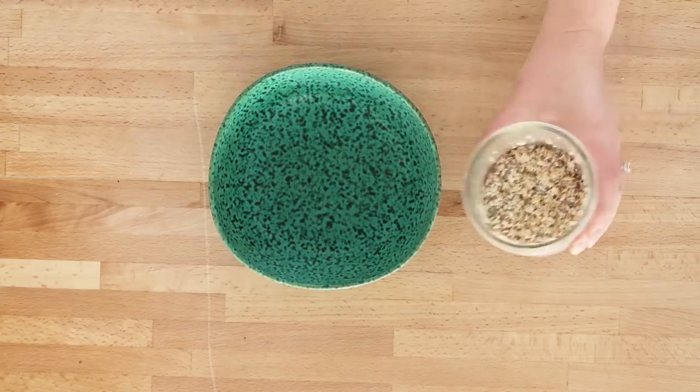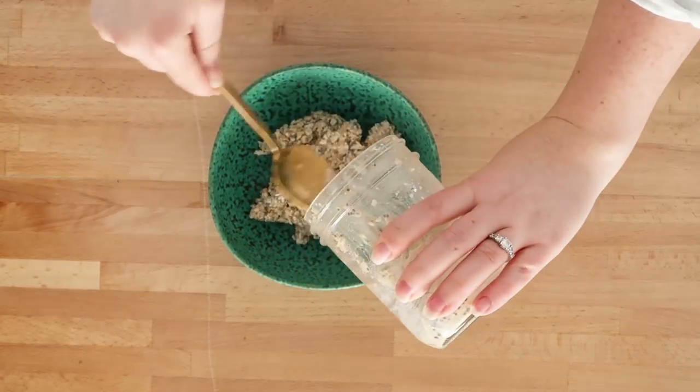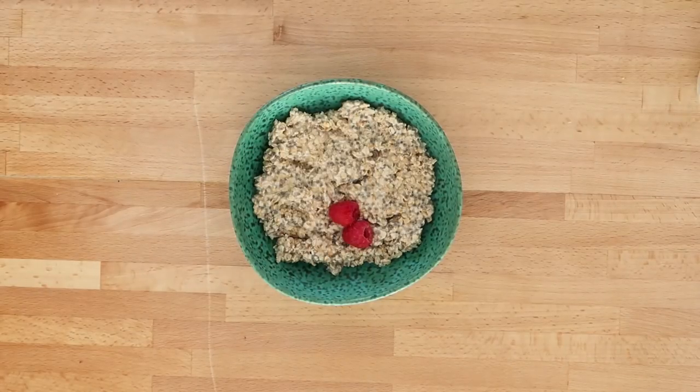In the morning, just remove the oats from the refrigerator. You can heat them up in the microwave if you desire, or leave them cold, and then top them with your favorite toppings. A couple of my favorites are coming up.